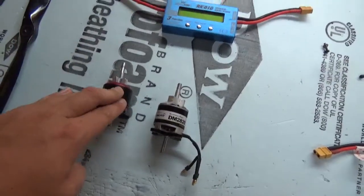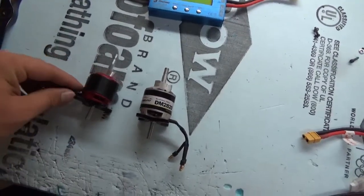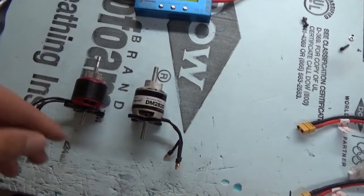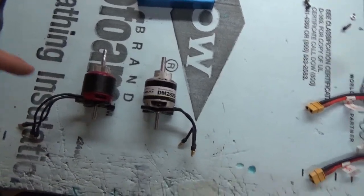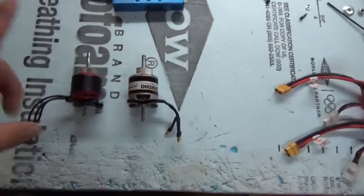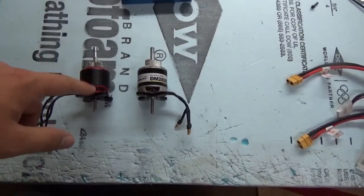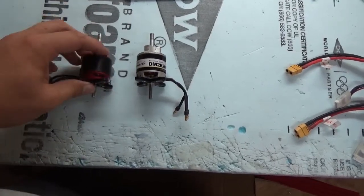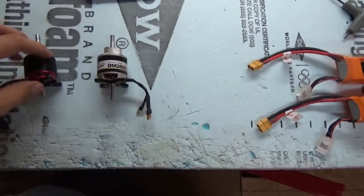This motor is great. It's performed flawlessly for me and it does give really good power to your airplane. It's really nice. XtremeFlight recommends this and you can combo order it with your airframe when you order it from them, so out of the box you're going to have really great performance.